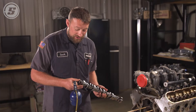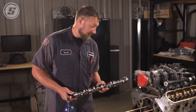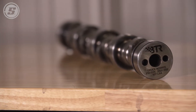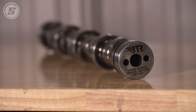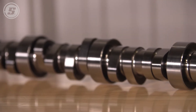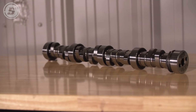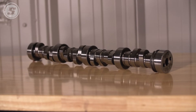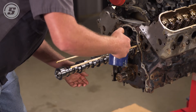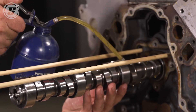We're going to install this Ryan Tooley Truck Norris cam. It's a great camshaft for pickups and street cars that you don't have to change the converter in. It'll sound great, it has about 550 lift, should make great mid-range and low-end power, and should be a lot of fun to drive. We're going to put a little oil on it and try to be real gentle getting it in there without nicking the cam bearings — take our time and do it right.